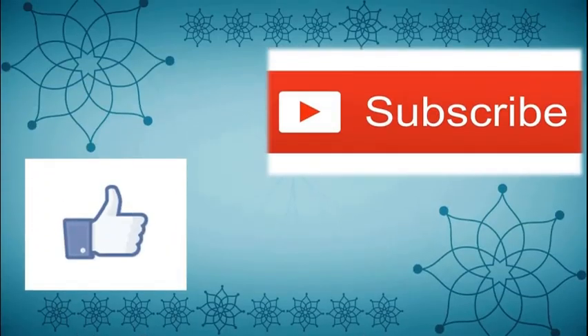If you like this video, give it a thumbs up and subscribe to this channel. Thanks.